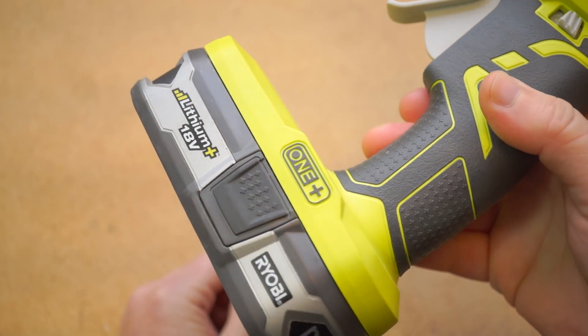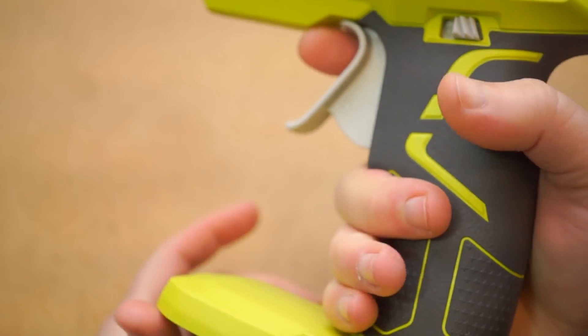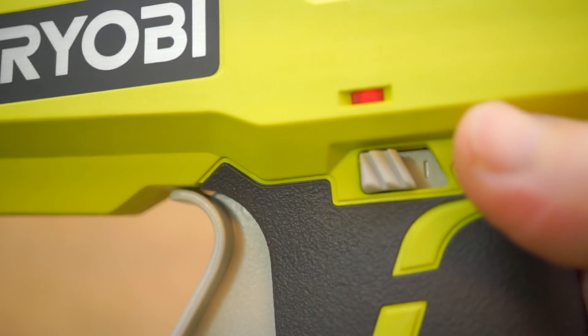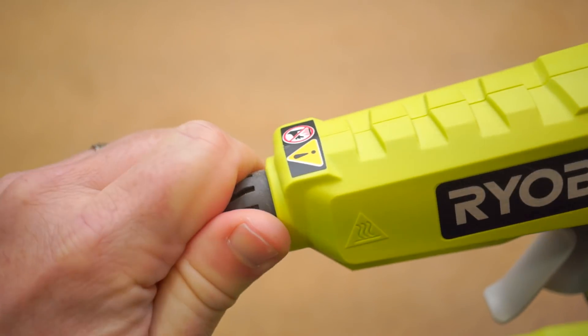This thing takes the bigger half-inch style glue sticks — mine came with three. It has a great molded grip and a satisfying trigger, there's an illuminated on-off switch on the side, and the tip has a silicone cover on it that really cuts down on the chances of getting burned.